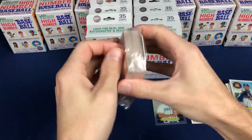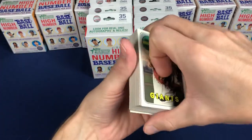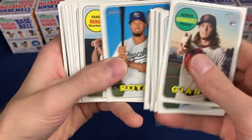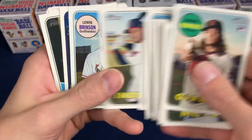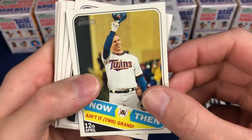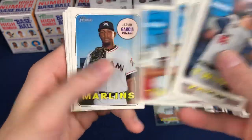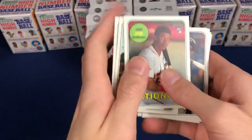These are on the website at Walmart, 97 cents per single pack. We've got an insert — Joe Mauer — and a Soto rookie.